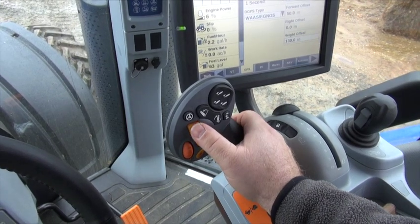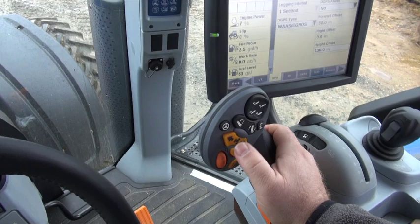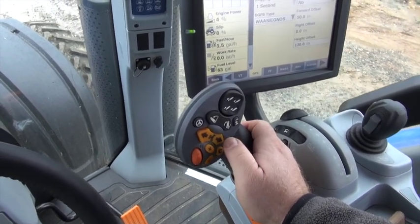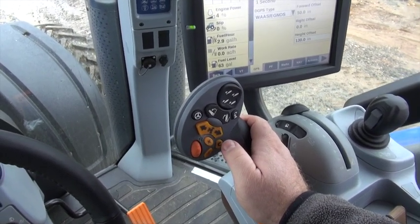Once you have selected either forward or reverse on this lever, you can then use the shuttle button on the command grip multi-function handle to make subsequent shuttle shifts. As always, you can still use the FNRP lever for your shuttle shifts as well.